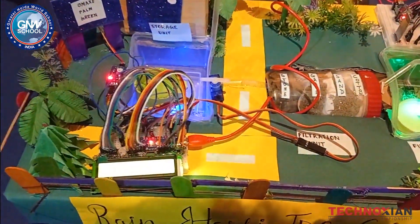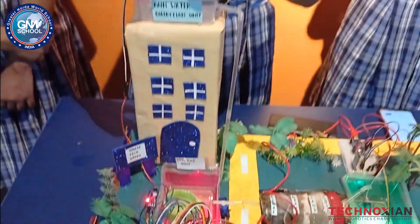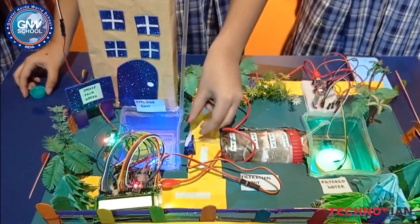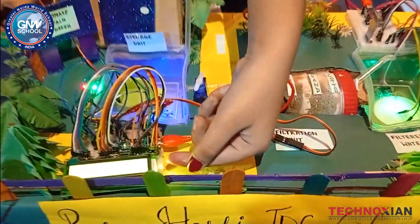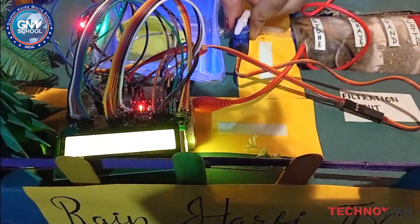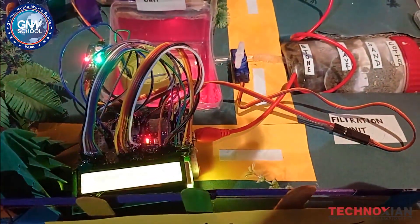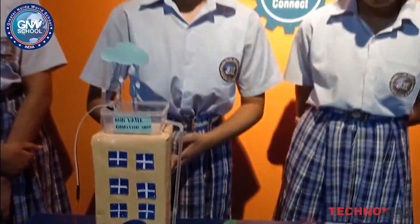For example, here you can see that it showed that it is raining and also the servo motor rotated 180 degrees. This can open like an umbrella and save the groundwater as well.